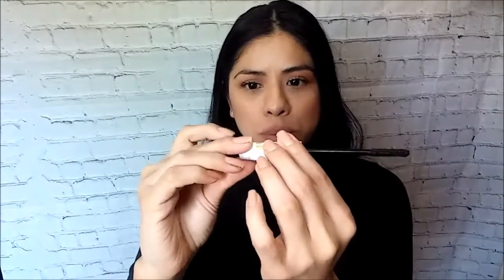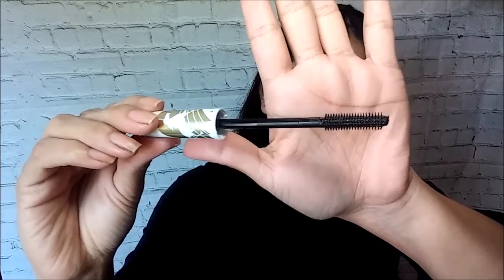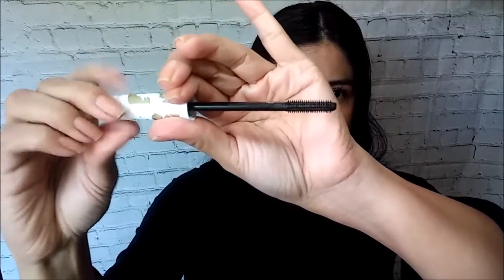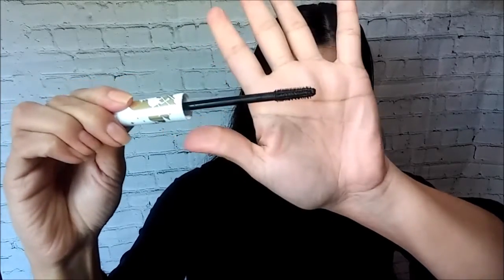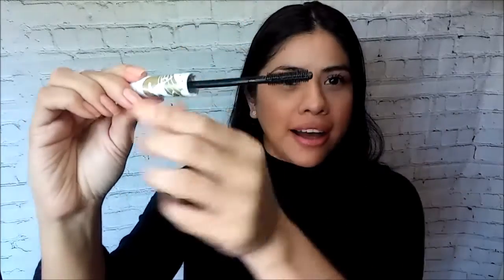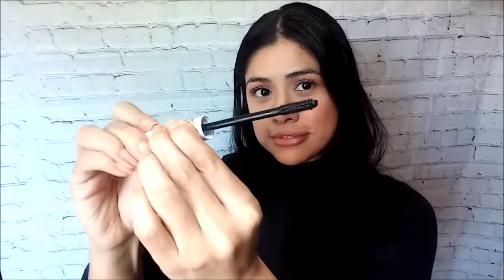So the wand is supposed to have two sides. Let's see if you guys can see my wand. This side is for length, and this side is for volume. So: length on one end, volume on the other.